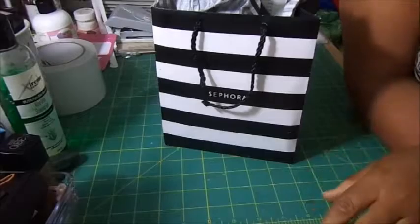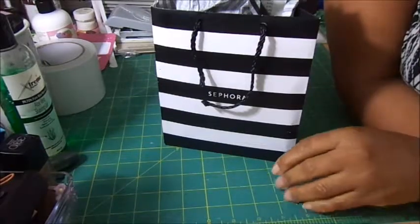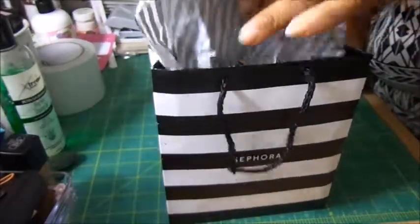Hi guys, it's Tasha. If you're new to the family, welcome. For my returning beauties, welcome back. I have a very small haul for you guys. I made it to Sephora, and I went there to pick up a foundation.